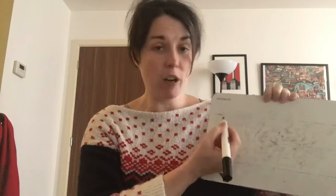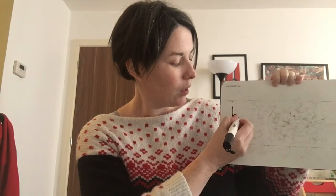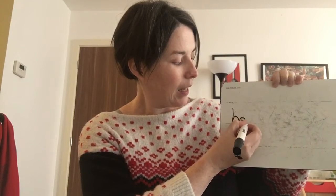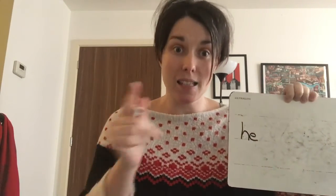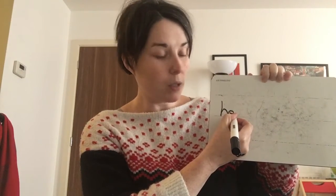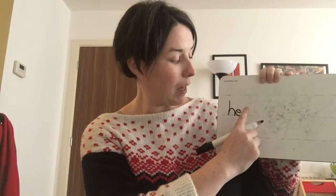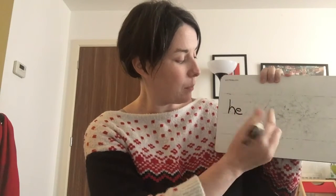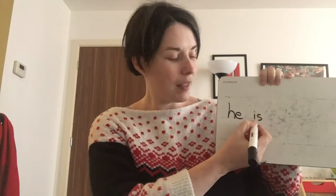I've got my pen ready. I'm ready to write the first word: he. It's one of our red words. So we write: he. He is — I'm not going to write it right next to it because it's a new word, so I have to put in that finger space. He, finger space. I... s... is.